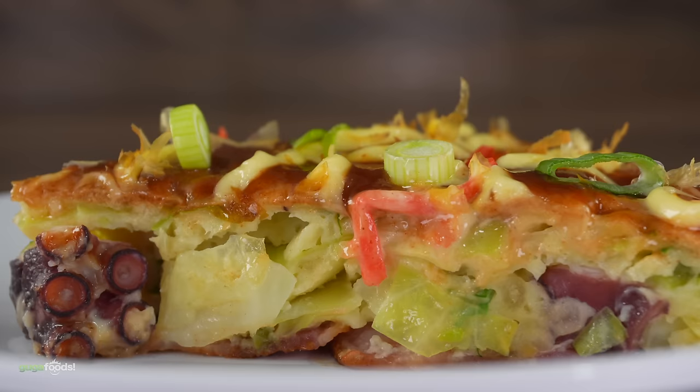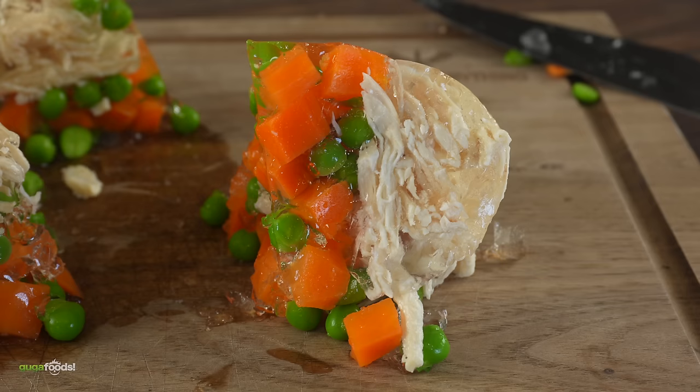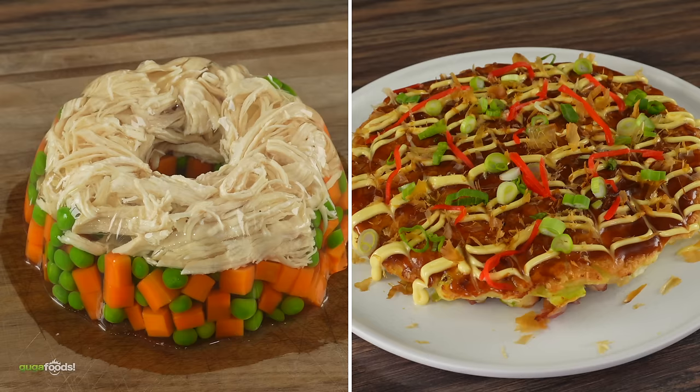It looks phenomenal, but does it taste as good as it looks? And there we have the 1920s. What do you guys think? That looks a lot better than the last one. Way better — that's a big upgrade. Dig in please, enough talking. Cheers everybody!